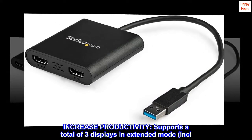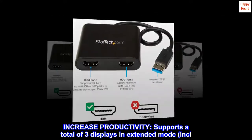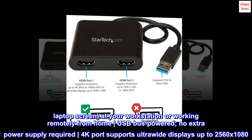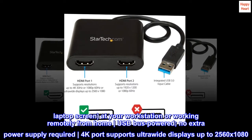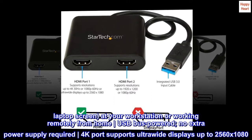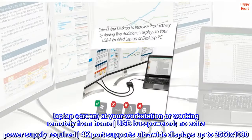Increase productivity. Supports a total of three displays in extended mode, including your laptop screen. At your workstation or working remotely from home, USB bus powered — no extra power supply required. 4K port supports ultrawide displays up to 2560x1080.